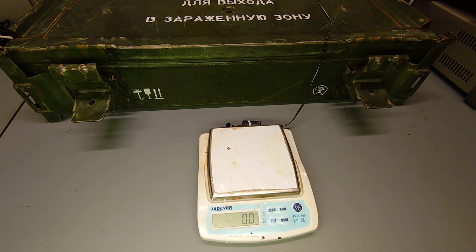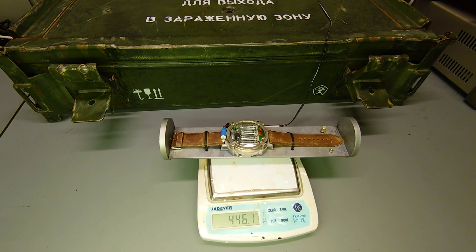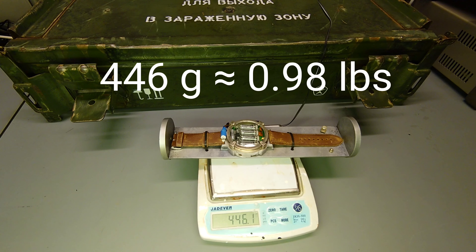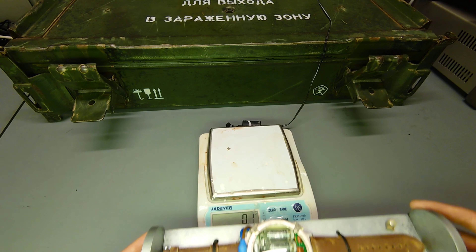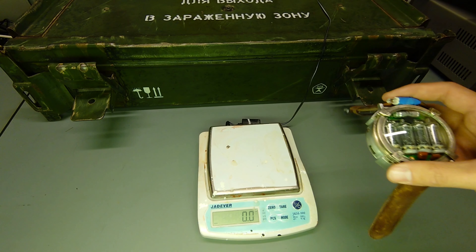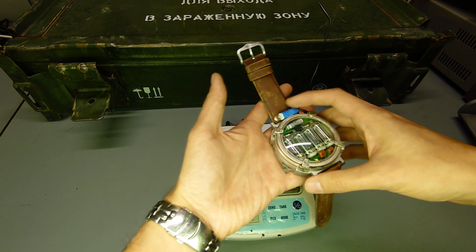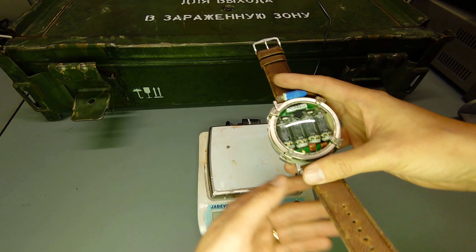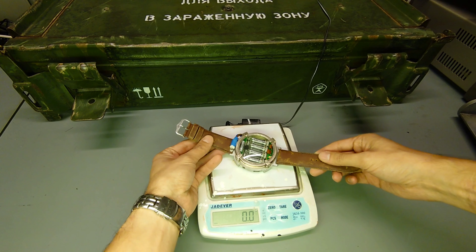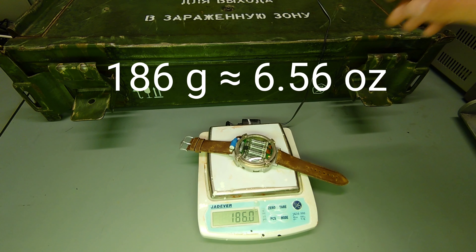So before we remove the watch from the back panel, let's just check the weight of this thing — 446 grams, about a pound, including the back panel. Now I've removed the watch from the back panel. You can see the size of this thing is really big in comparison with my everyday wrist watch. Putting it on the scales, it's about 185 grams, which is more than 6 ounces. Really quite big and heavy.